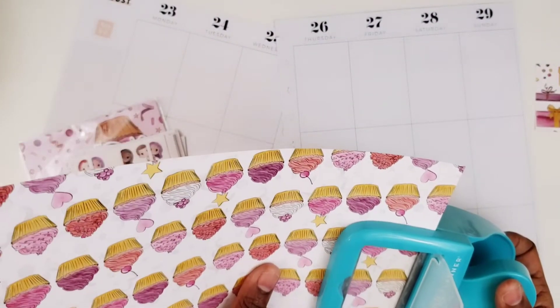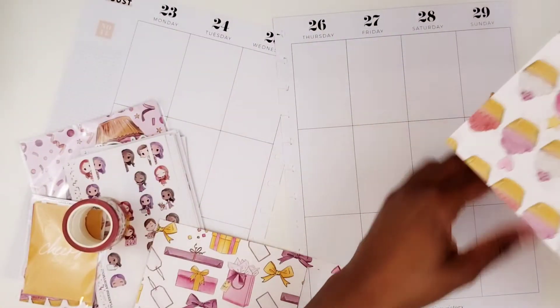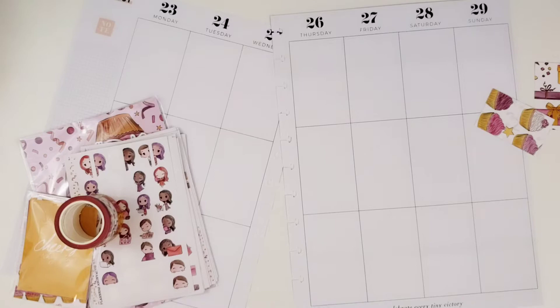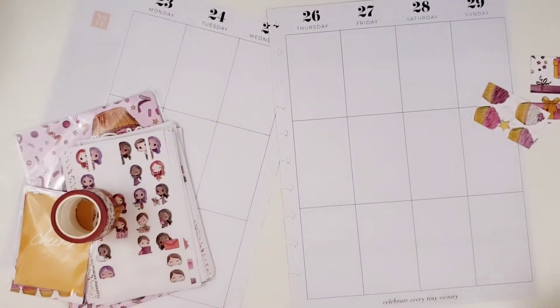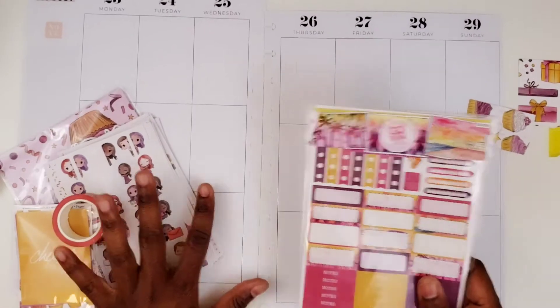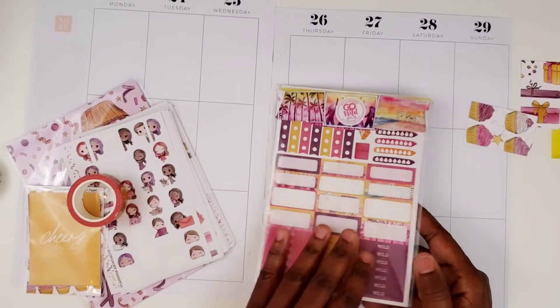We have the cupcakes — let's do the cupcakes. So if I decide to do more boxes, I'll have the paper to do so. I also pulled this Celebrate book by the Happy Planner just in case I need it. And I'm going to use this Go Wild weekly sticker kit, which is also from Planners Anonymous — it has some of the same colors, so if I need additional boxes and stuff, I have those stickers as well.